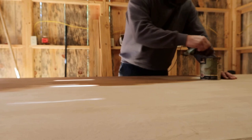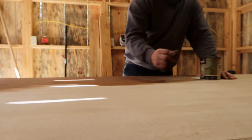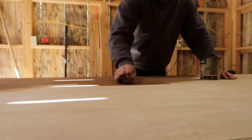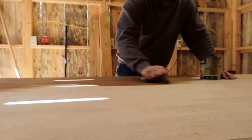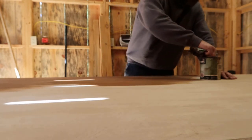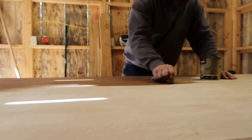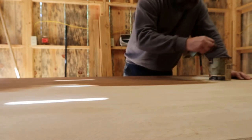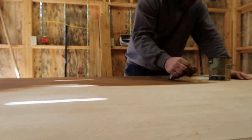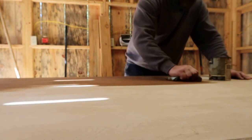Y'all can tell I'm kind of picky about stuff. It's just a shop floor and it's gonna get paint and stain on it eventually, but being kind of new I try to take care of things. I've always been that way — whether it's my vehicles, my shop tools, or anything — I try to take care of what I have.